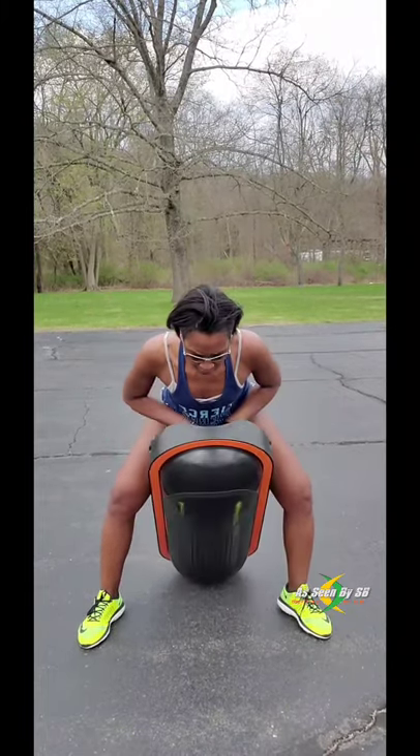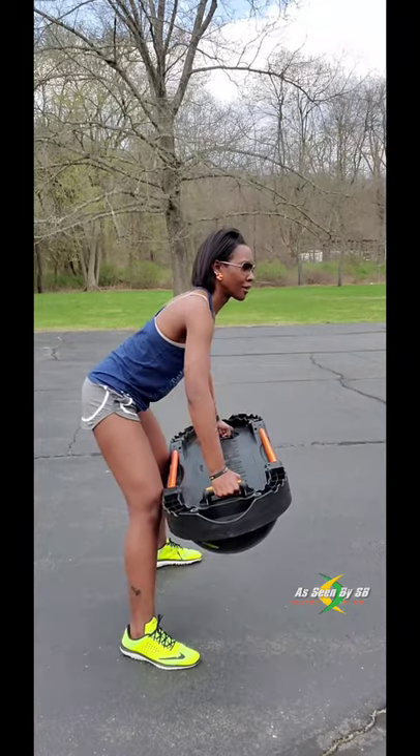The Terracore is perfect for arm exercises. This weighs 30 pounds, it's 46 inches long and 18 inches wide.